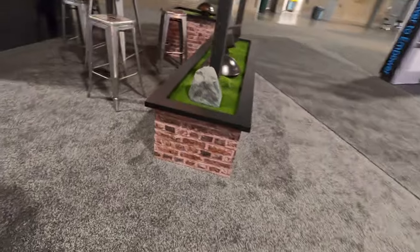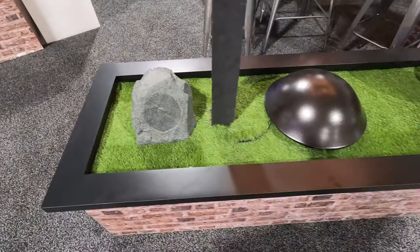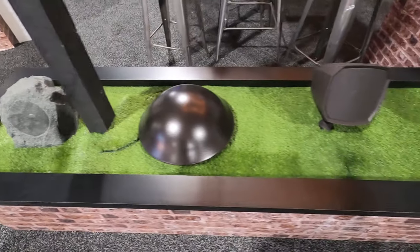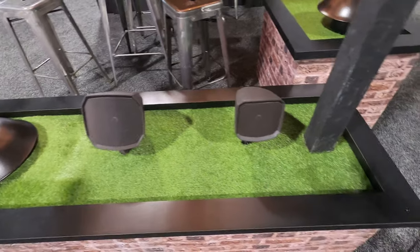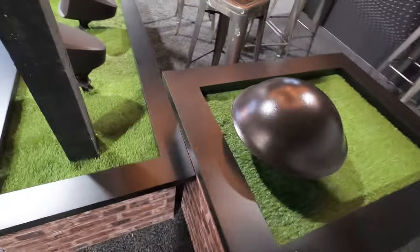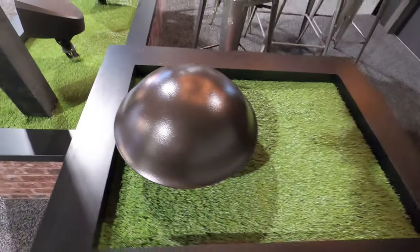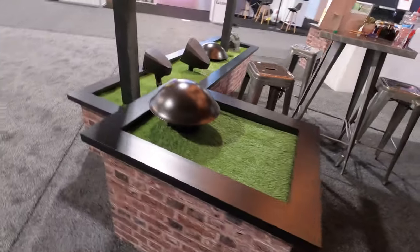What we've got here is all the Klipsch outdoor speakers they had on display at the CES 2023 show: rock speakers, mushroom cap subwoofer — that's the 12-inch — and then they had their six and five inch outdoor stake-style and landscape-style speakers, and a 10-inch subwoofer again in mushroom cap style.